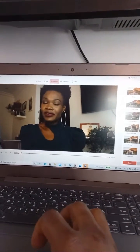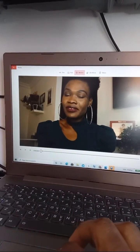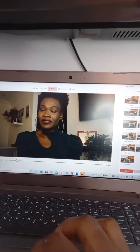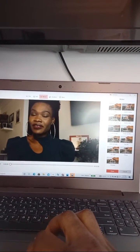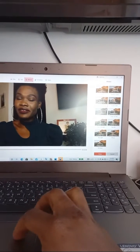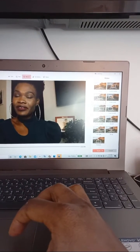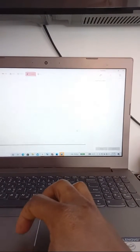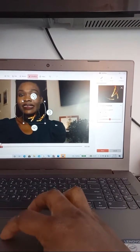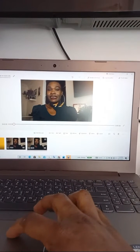We also have an effect called 'Motion.' If you want to add lighting, or zoom the video — zoom in, zoom out — you can use it. If you want the video to pan to the left side you press here, to the right side you press here. Just search for 'Video Editor' on your Windows 10 computer. They also have 3D effects — different types of effects you can add.